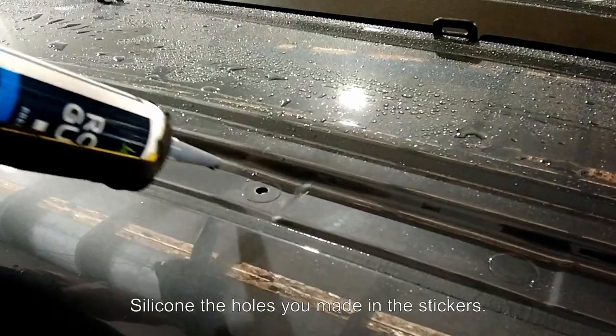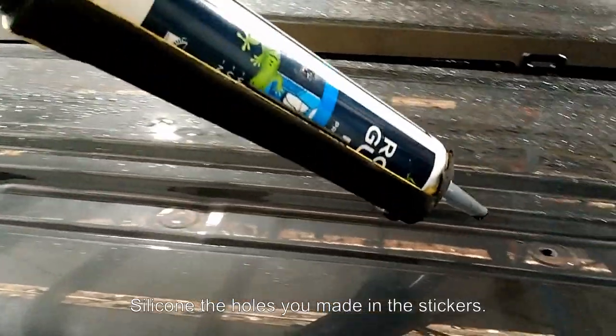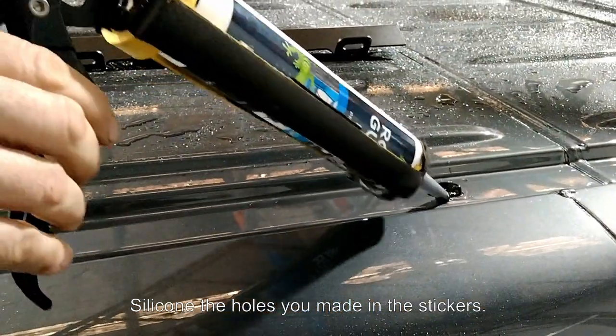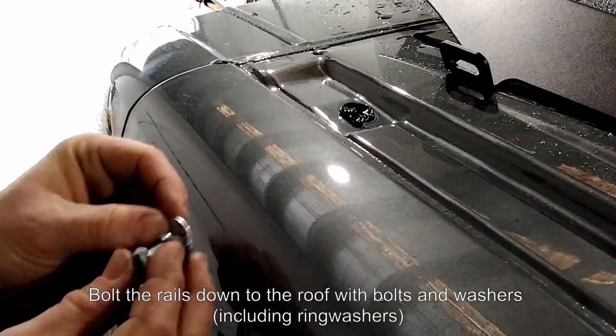Silicon the holes you made in the stickers. Then bolt the rails down to the roof with bolts and washers.